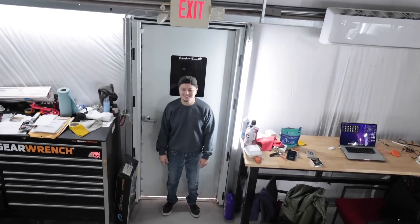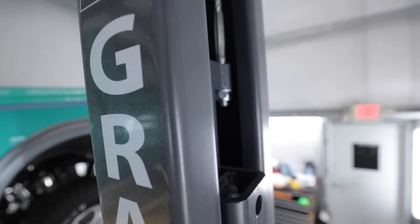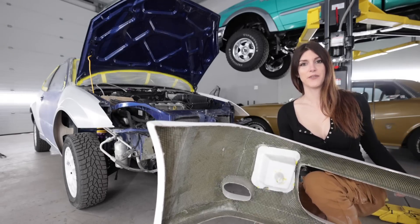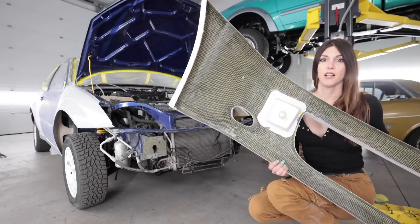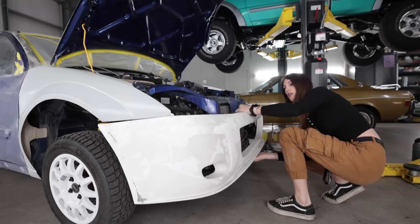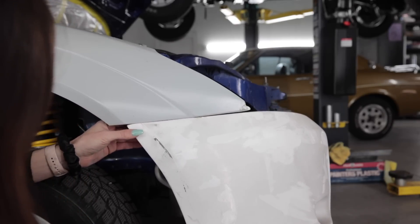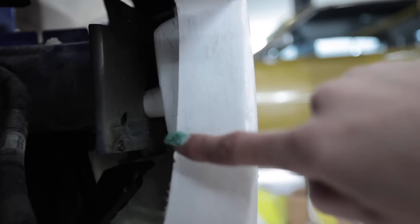This is going to be a two-person job. I think this thing is made out of Kevlar. So that gap right between the front bumper cover and the frame stub is important.